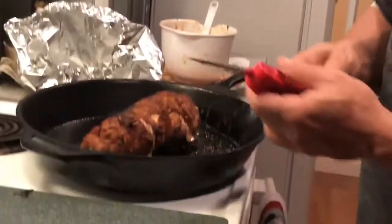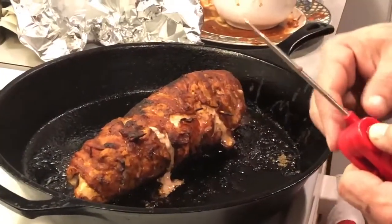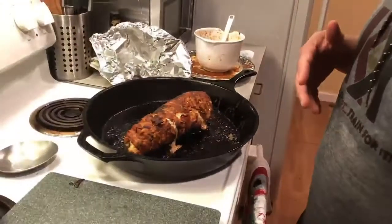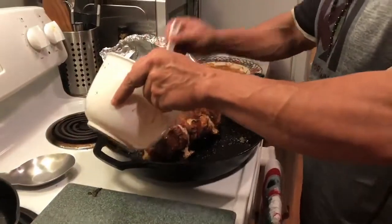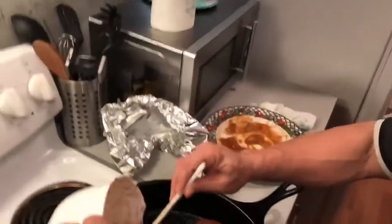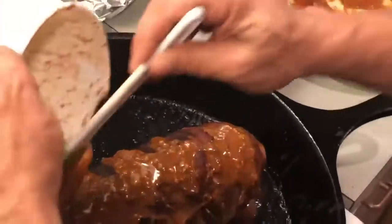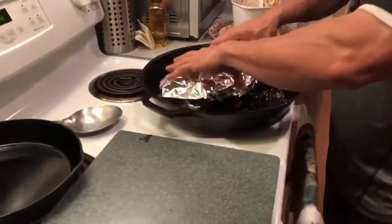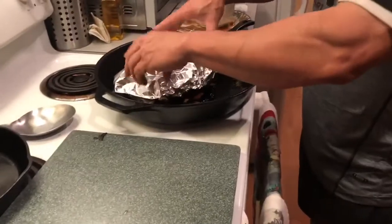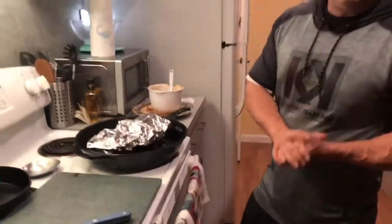Aaron just took the tenderloin out of the oven — cooked it to about an internal temperature of 135 to 140 degrees in different spots. It should go to about 145, but I wanted to take it out before it was completely done. I want to run a whole other layer of the juices all over it, make sure all the flavor is covered, and then let it sit in its own juices in the cast iron pan. Cover it with some tinfoil and tent it — let it sit for about another five minutes to finish cooking in its own juices.